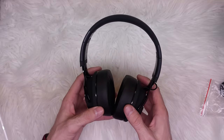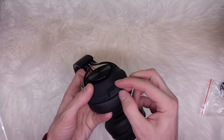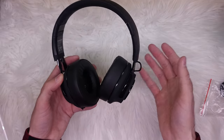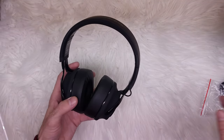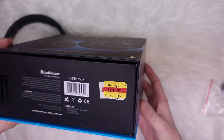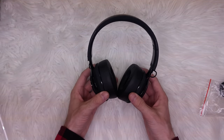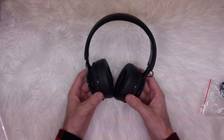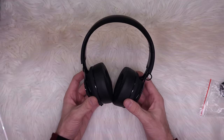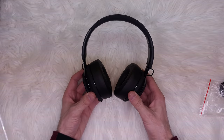They come with 10 hours of play time, which is more than enough, and you can use the built-in microphone for calls. It's not going to be as good as a boom mic on truck driver headphones, but they're not as expensive either — originally $70, though you may find them for less. Sound quality is better than expected — decent volume, actually pretty loud, with rich bass. Not as good as expensive headphones, but good for the price range.